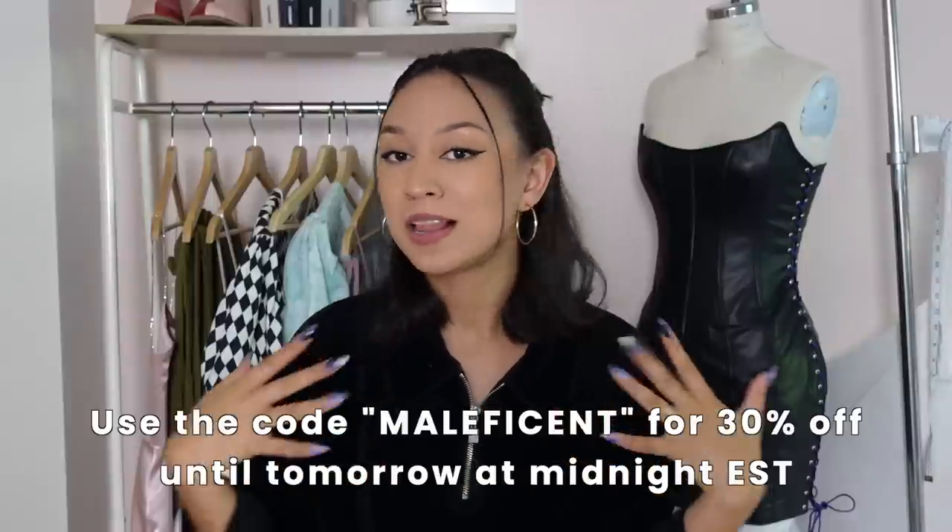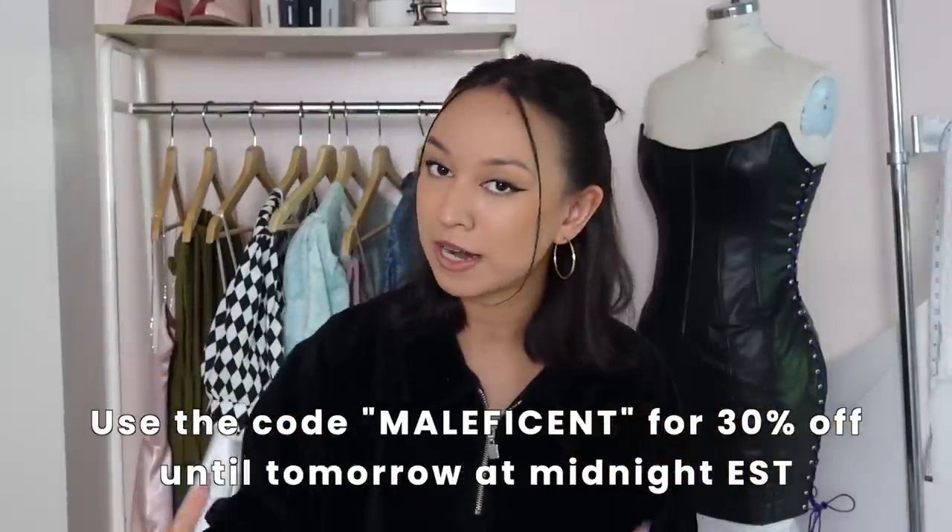And that is how you sew this corset dress with lace-up sides! Let me know which dress was your favorite — the pink denim or the black leather — and I'd love to hear what fabric and colors you're planning to make yours in and what occasion you'll wear it to. Remember, you can use the code 'maleficent' for 30% off this pattern until tomorrow at midnight Eastern time.